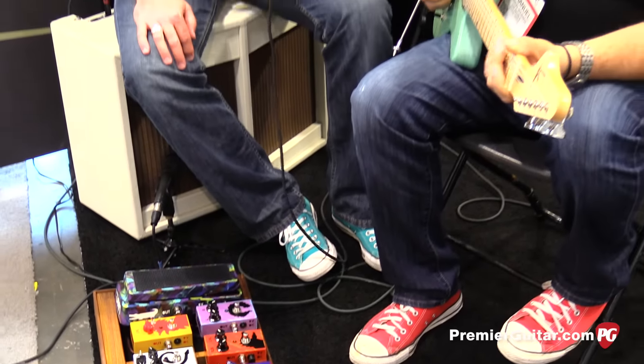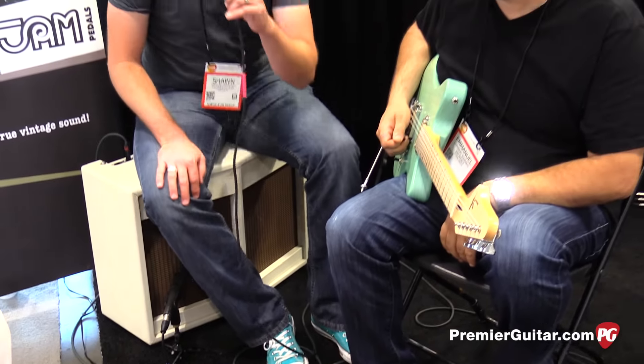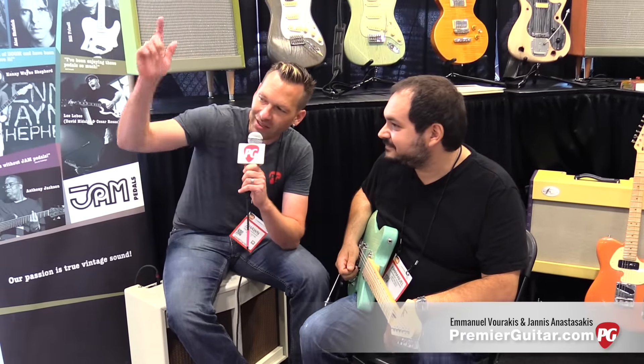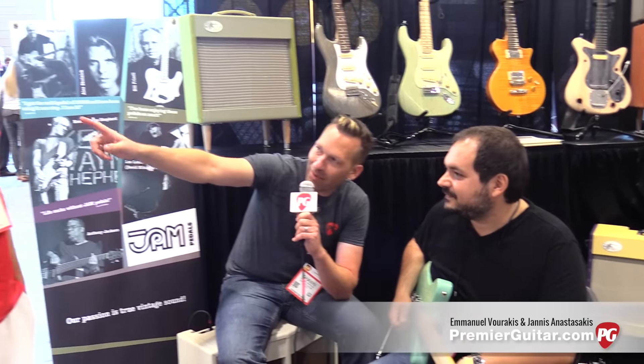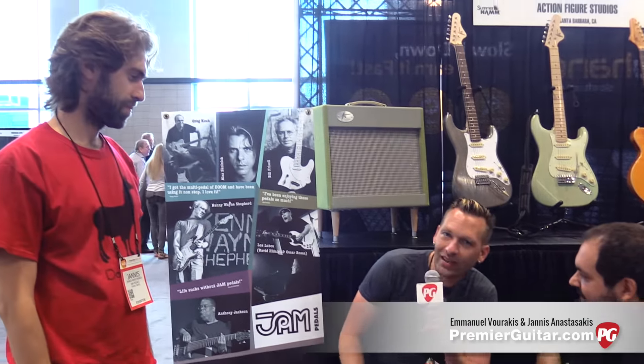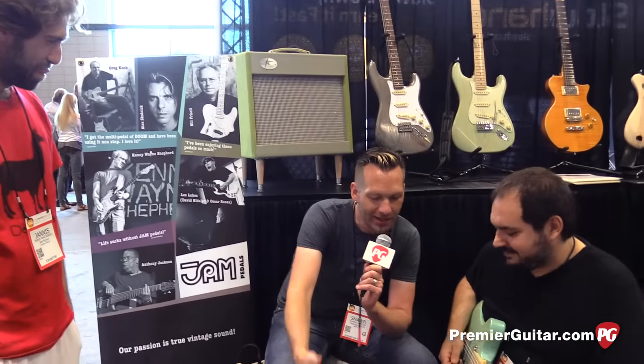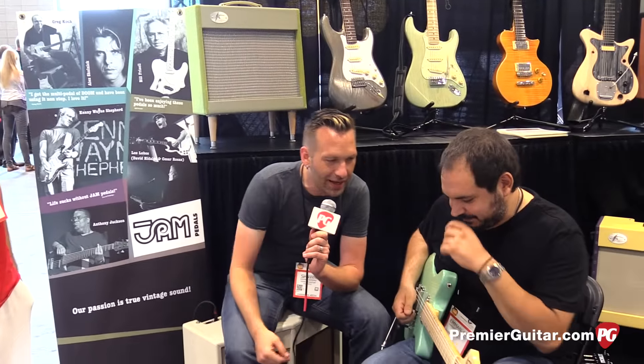Hey guys, Sean Hammond with PremiereGuitar.com. We are in Nashville at Summer NAMM 2016 talking to Emmanuel from Jam Pedals. We got Giannis, the man behind Jam Pedals, located in Athens, Greece. Emmanuel is going to play for us and tell us about a couple new pedals that these guys have.